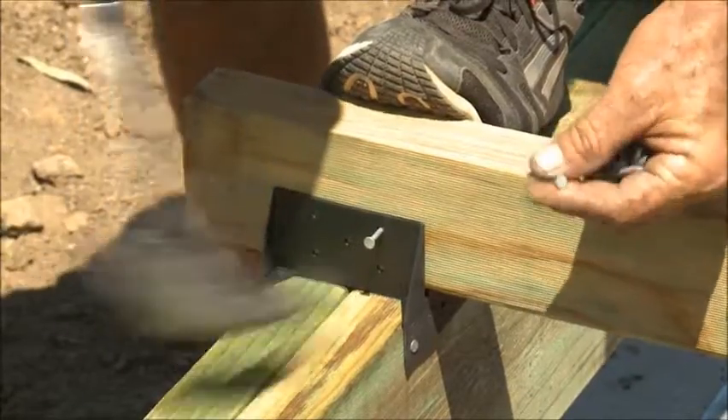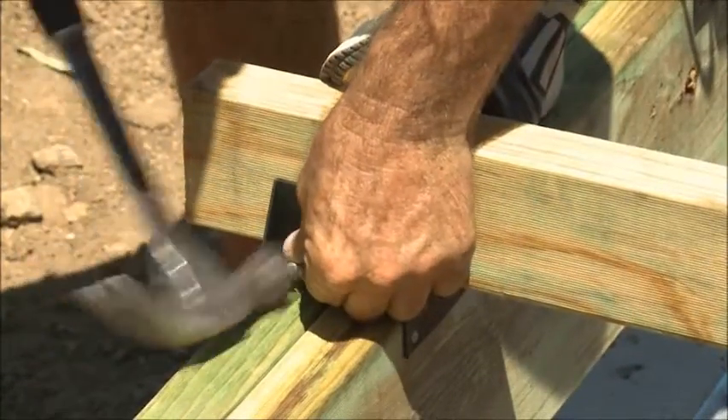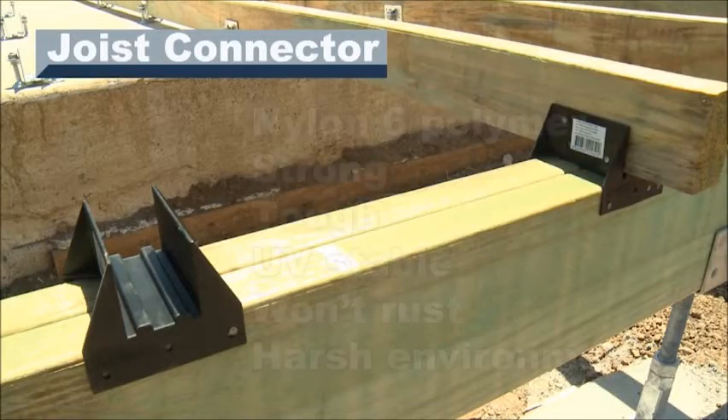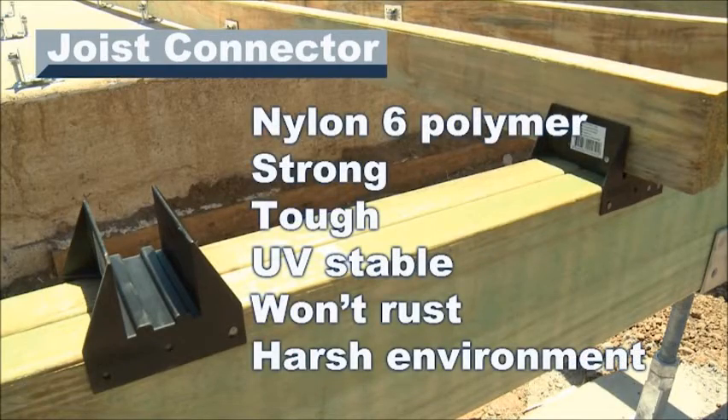For the tradesman or home handyman working on their own, the joist connector makes set out and fixing off a breeze. It's made from nylon 6 engineering polymer — it's strong and tough with good UV stability, won't rust and can be used in any harsh environment.